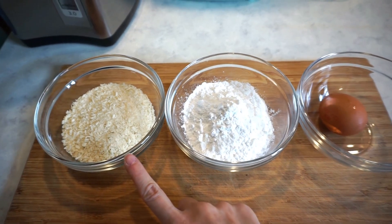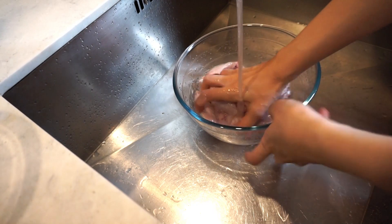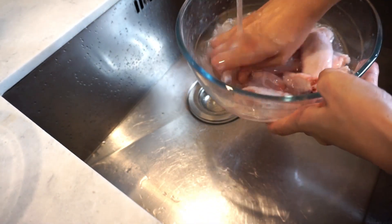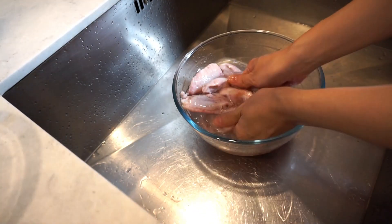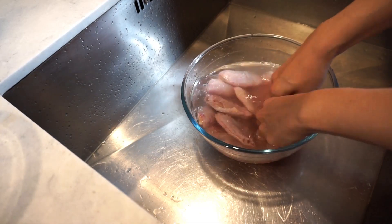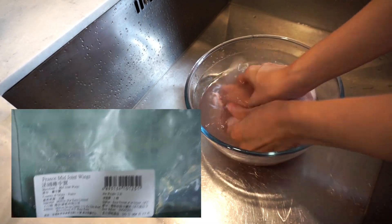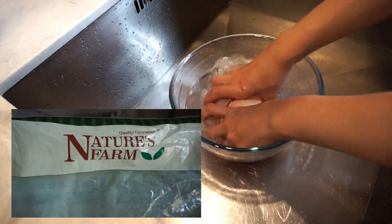And a cup of bread crumbs. I have 16 pieces of frozen chicken wings which I put in the refrigerator one day before, and now they are completely defrosted. These wings are from France — they are organic wings and they taste really good.